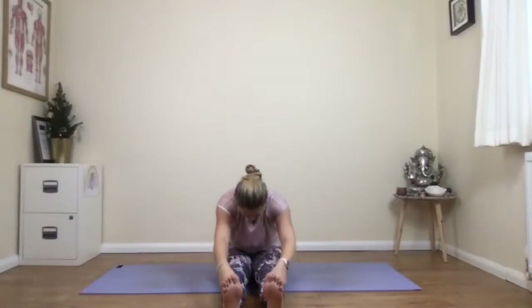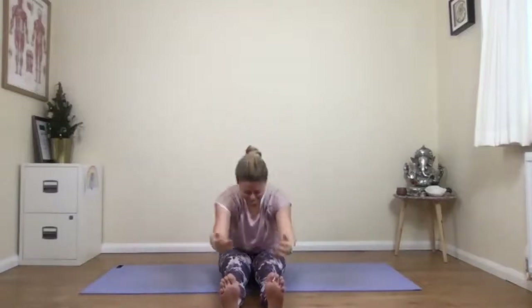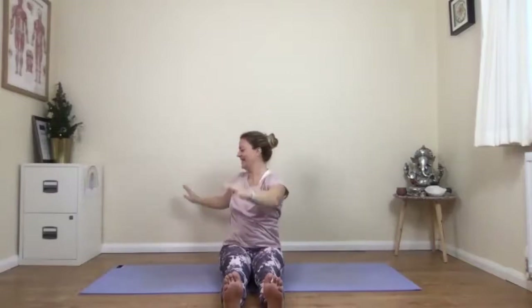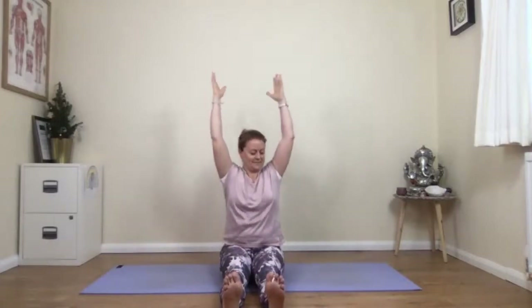Breathe out and fold down. Two more — breathe in and out. Breathe in, last one, and out. Breathe in, hands lift up. It doesn't matter which way you twist — remember, it's either a twist staying upright or you can fold a little to the side. Breathing in, returning back to the centre. Breathing out and turning to look the other way. In and up to the centre. Exhale and spin. Inhale and lift. Exhale — go at your own pace.